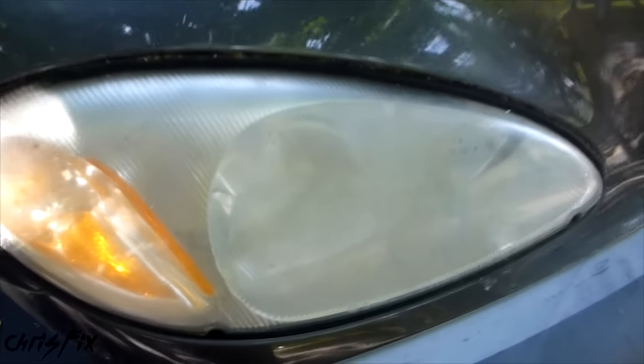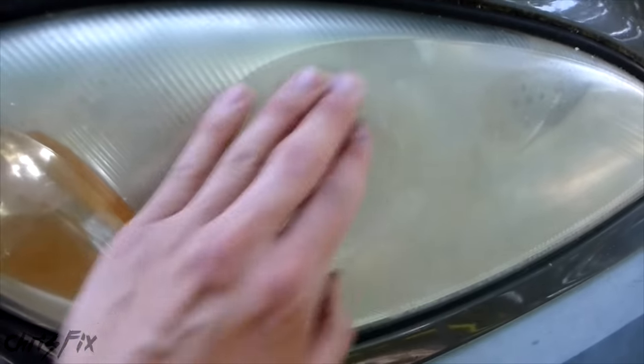Hey guys, Chris Fix here. Today I'm going to show you how to make these old, yellowing, oxidized headlights clear again.